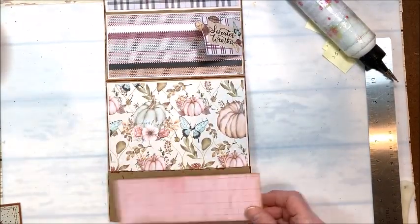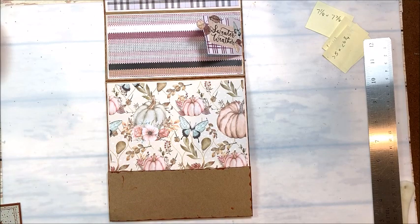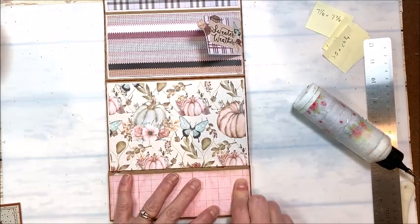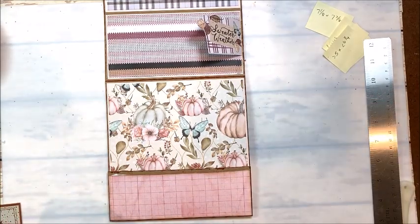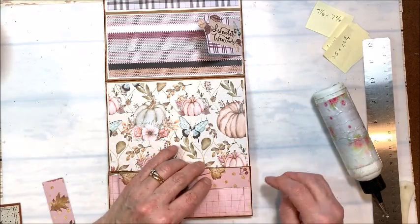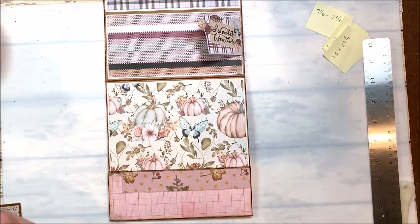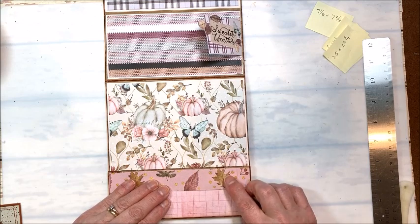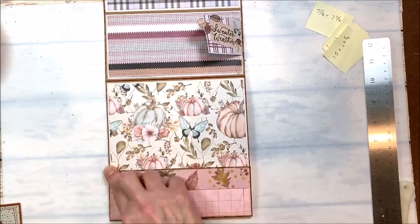Down here on this pocket I've got this pretty pink grid — and again, this was a scrap. It's a little under six and three-quarters inches wide, and our pocket is two and a half. Then I took the pink leaf pattern and cut these to a height of an inch. I'm going to put one down, then come in and put the other one down.